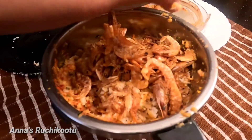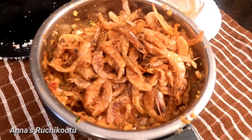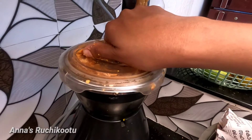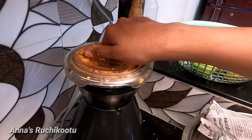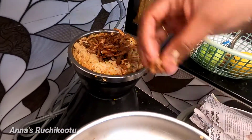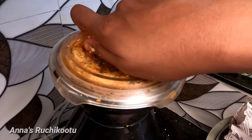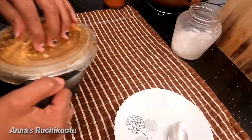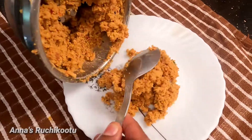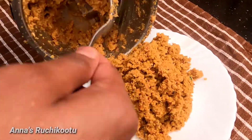Now we have to cut it in half a minute. Cut the rice a little more. Once we cut it in half a minute. It will look good on the rice. It will be very tasty. Let's start.